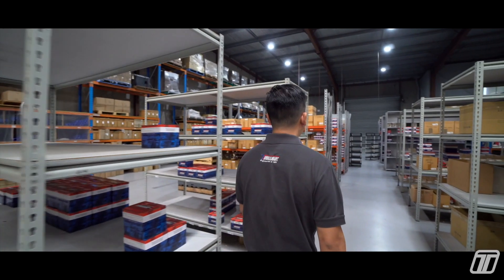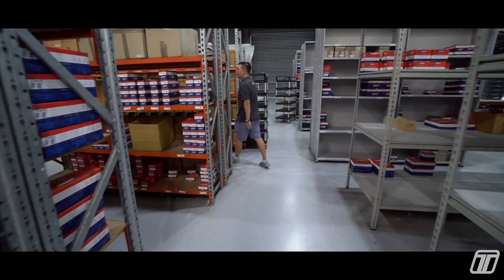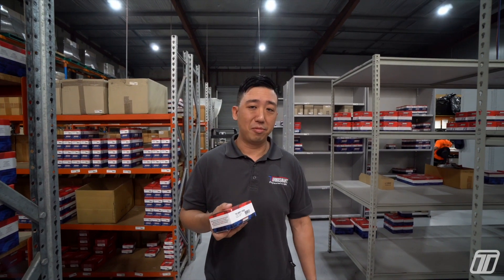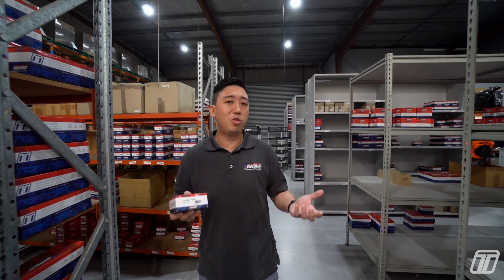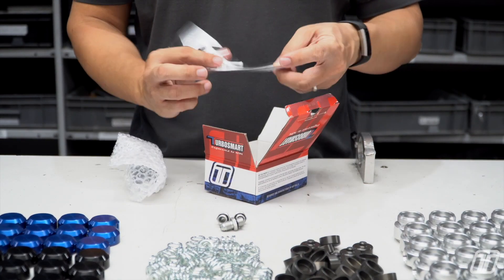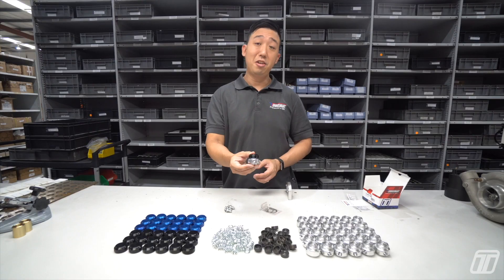We often get asked how does this work, what does that do — so I'm here to show you what an OPR does. Here I've got one of our black OPR 40 oil pressure regulators. An oil pressure regulator does just that: it regulates oil pressure to your turbocharger. We chose 40 psi as the base pressure because it works with most of the aftermarket turbochargers out there.